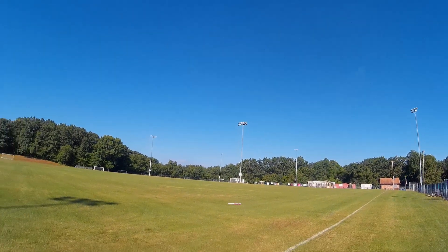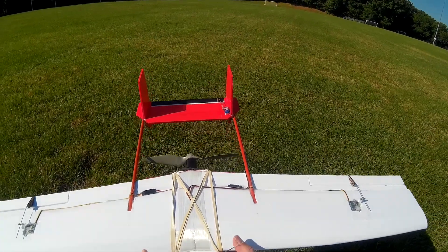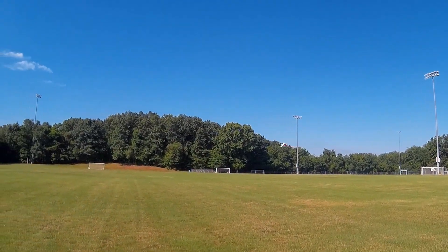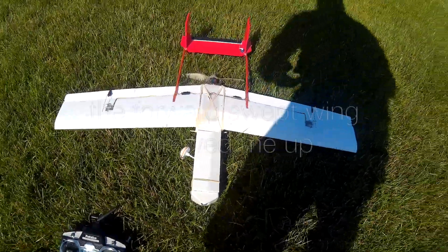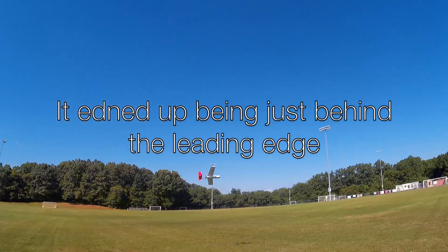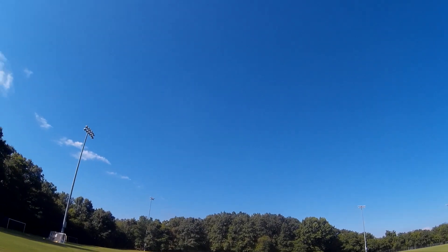Woah! Okay, so now I got it balancing in front of the main spar. Third try. I got the battery up as far as it can go. I like it — killed it. Look at that thing glide!